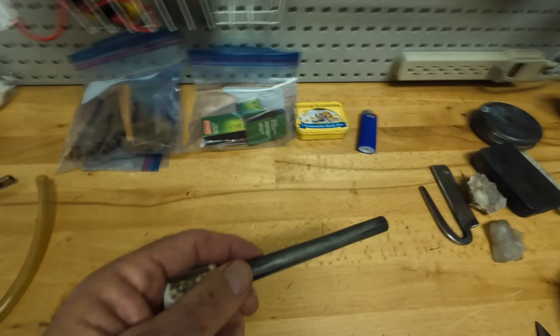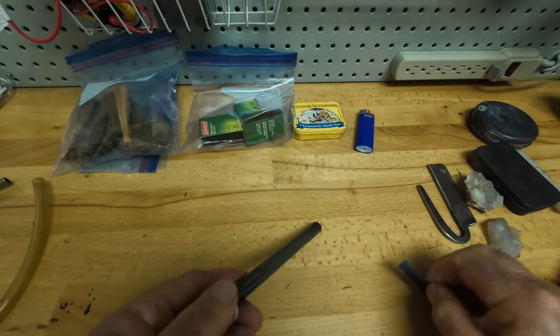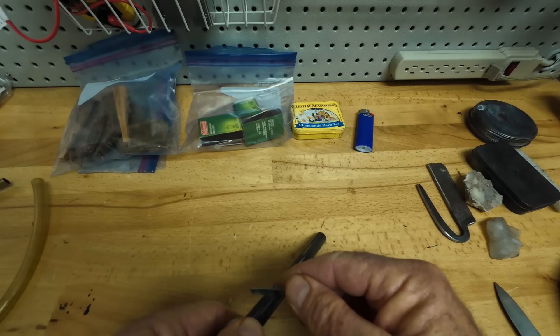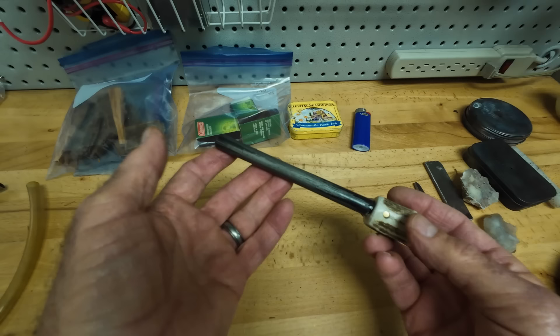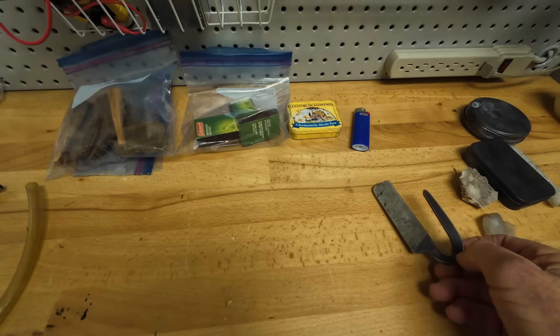What I like is a big ferro rod like this one that I carry in that leather bag. You strike it with the same striker or the back of a sharp spine knife — this rounded one won't do it, but just to show you, it's the same principle as the small ferro rod. This one gives you a lot of spark and makes a very hot spark. You can buy ferro rods like this on Amazon; this one is about half an inch in diameter. This ought to last me the rest of my life.